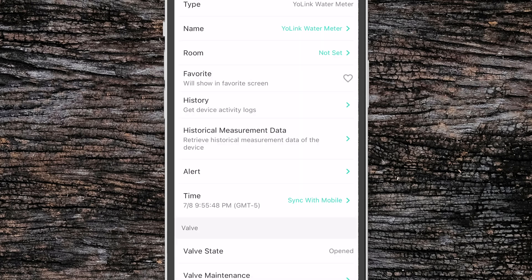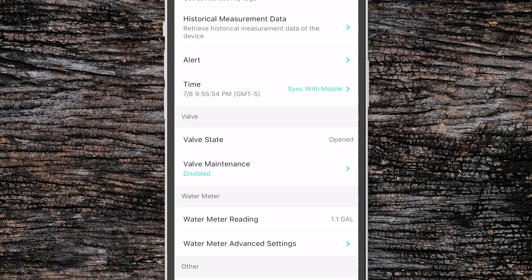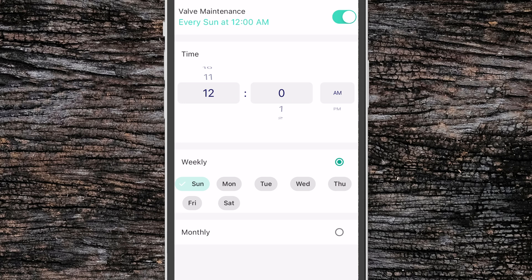Below that we have the option to synchronize the time with the current clock on our device. Then we get into the valve settings. We can see the valve state and below that we have the option for valve maintenance. This allows you to set either once a week or once a month for the valve to do maintenance where it automatically closes and then opens. This allows you to test the valve periodically to ensure that it works in an emergency.